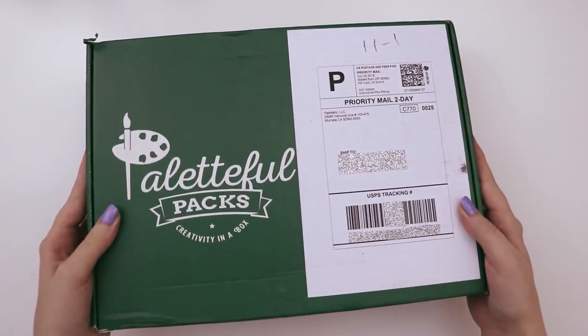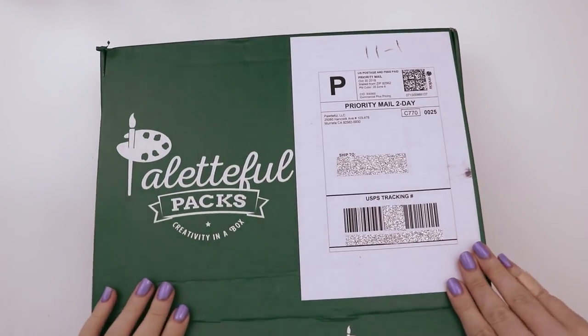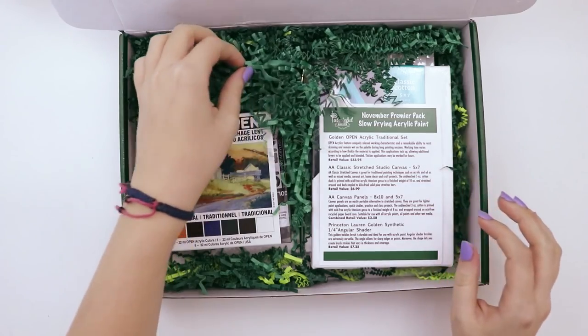I got another big ol' premiere powerful pack box to play around with, so let's open it up and see what's inside. I feel like I say the same thing every time. Ooh, green maggots!